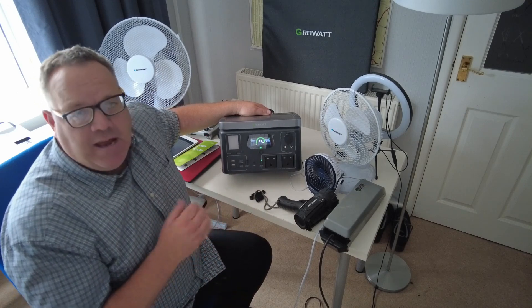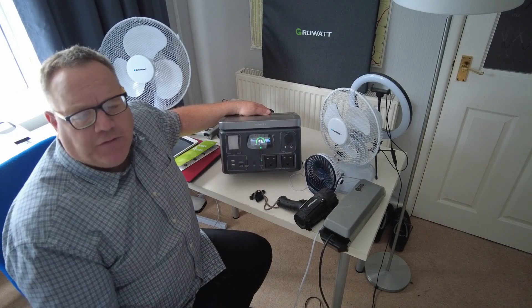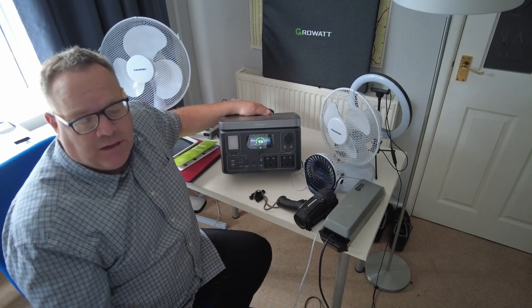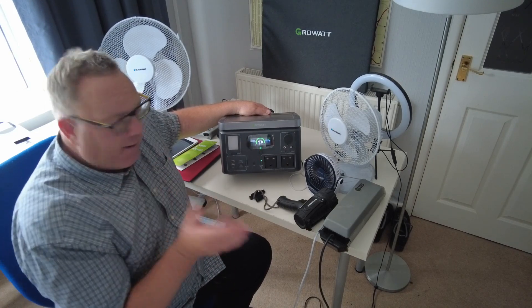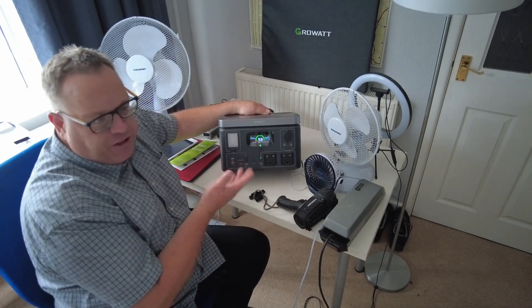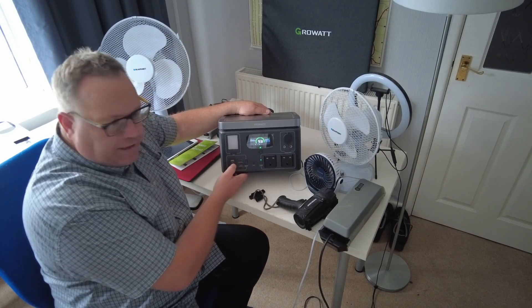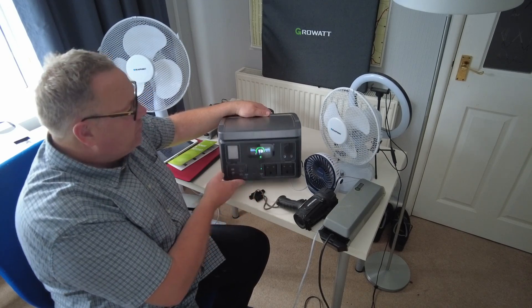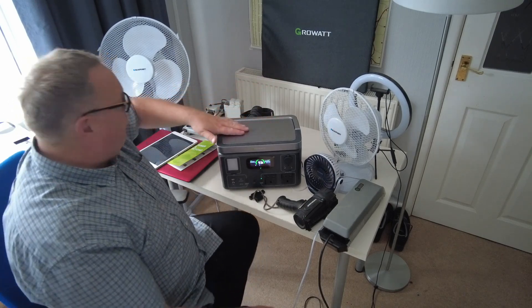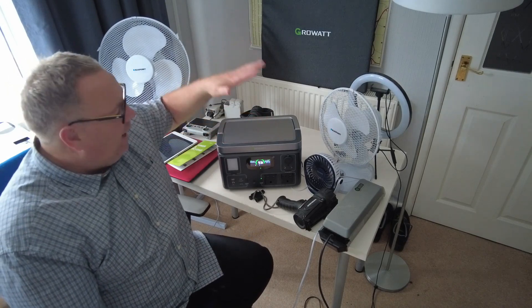The Vita 550 is 600 watts and gives around 538 watt-hours. It has various USB ports: two USB-A's, one USB-C, one fast charge, and on the top — which a lot of them don't come with — it actually has a wireless charger for your phone.